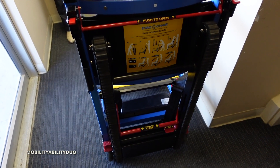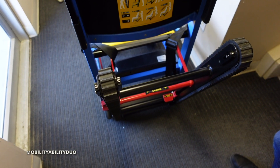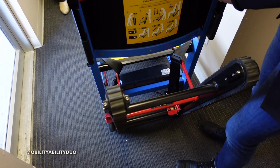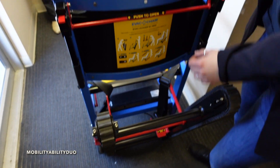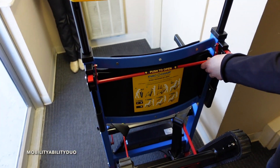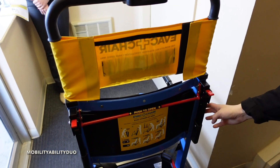Take the brakes off and then wheel to the step. The power controls are pretty straightforward - you've got down, power, lights, and up. There's a little gauge telling you where your battery is, and there are lights as well. There's a battery running this. You can actually lock the armrests. The battery slides out so you can slide it out, and you can see where the charger goes - you just charge it right there.